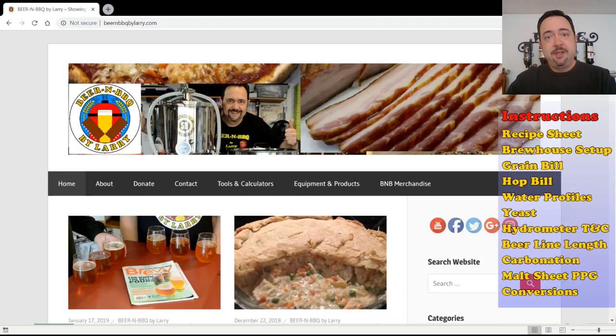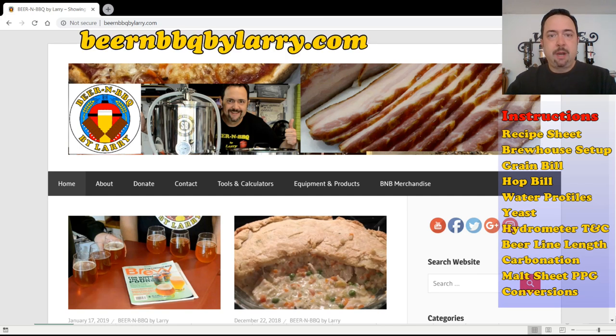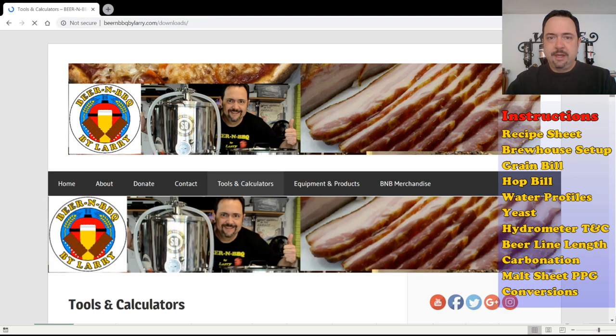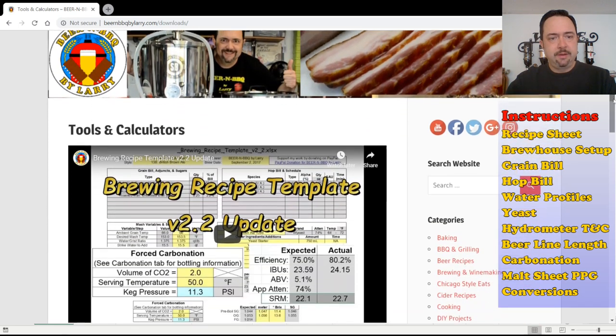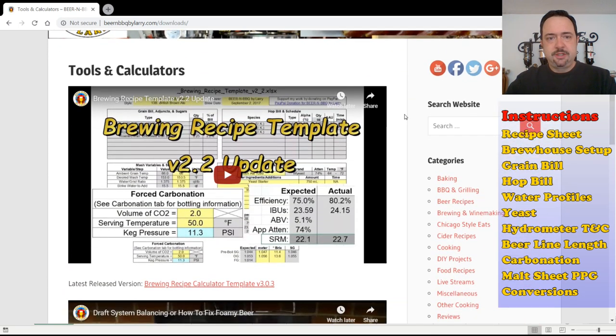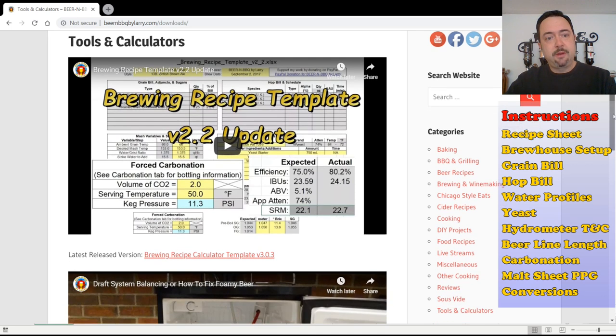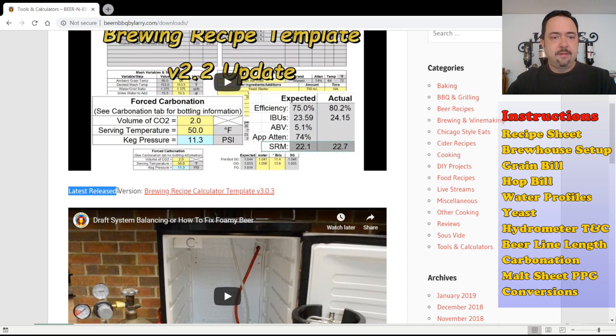Before you can use my spreadsheet, you have to get a copy of it. The most direct way to do this is to go to my website at BeerandBarbecueByLarry.com. Once you go there, scroll over to the Tools and Calculators tab, click on that, and it will load the section where if you scroll down, you'll see a playlist of my past tutorials. Right below it is a hyperlink for the latest released version, which is currently version 3. If you always want the latest and greatest version, you can always go here and get it.